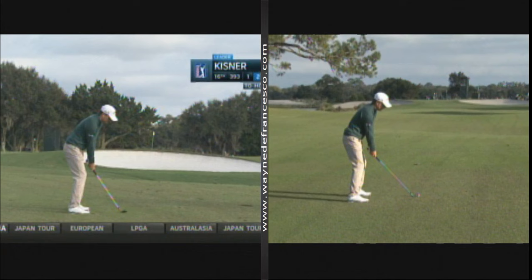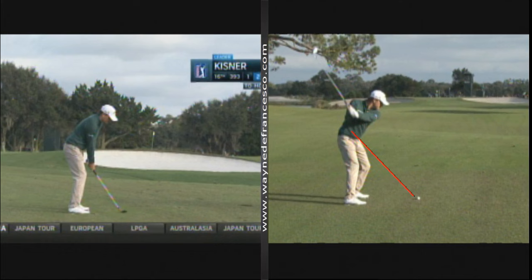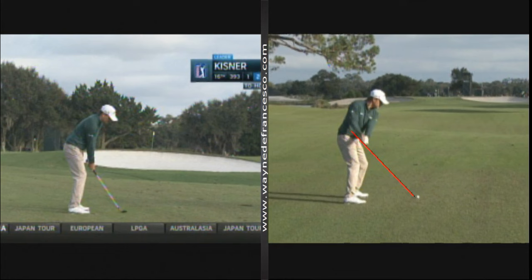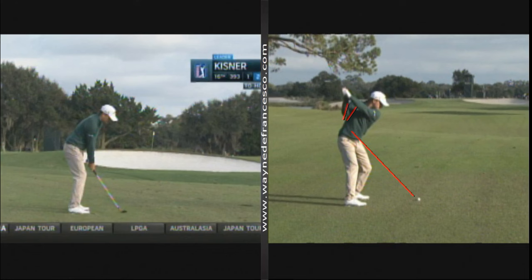You can pretty much see it's got the club a little bit lower than belt high, and he takes it right up the plane. If you look at the right arm, you'll see it's pretty relaxed at address. It'll bend a little bit as the left arm comes into the chest, and the right arm will stop flaring about when the hands get above the waist. If you watch the right arm, it's going to stop short here a little bit, and for most people that gets them into trouble, but Kisner finishes his swing just right.